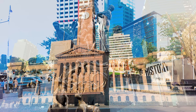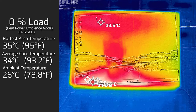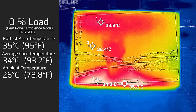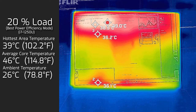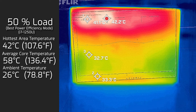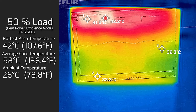The XPS 13 9315 2-in-1 is passively cooled — no fans — relying on the surface area of the front and back to cool itself, making it practically silent. At idle, the hottest area on the display side measured 35°C with an average internal core temperature of 34°C. At 20% load (office productivity, streaming, web browsing), the display side hit 39°C with internal cores averaging 46°C, and the back side reached 40°C. At 50% load, the display side reached 42°C with cores averaging 58°C and the back reaching 50°C.